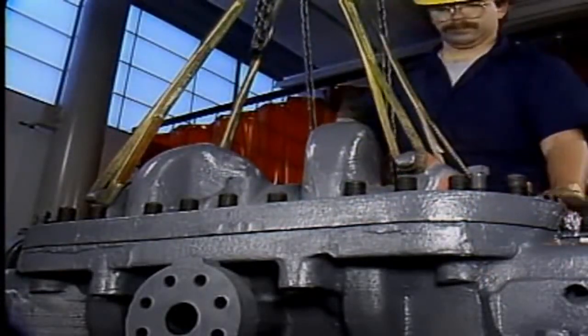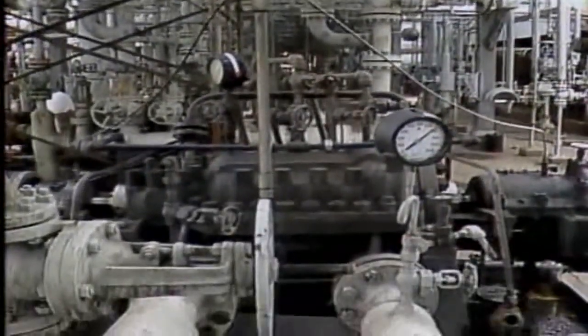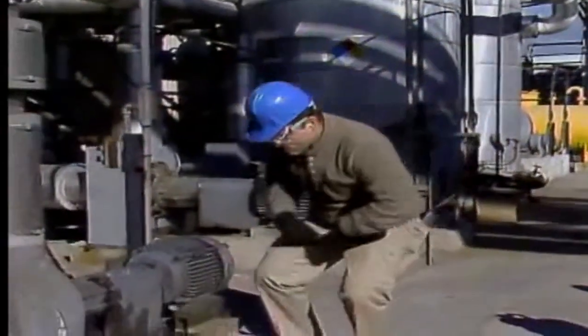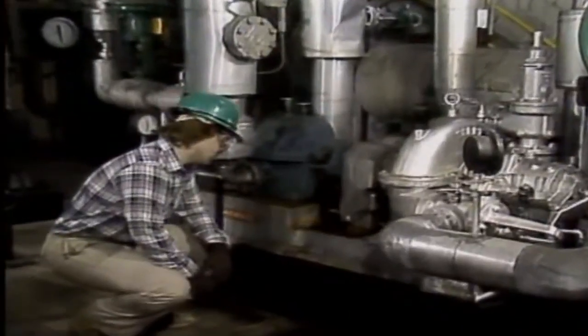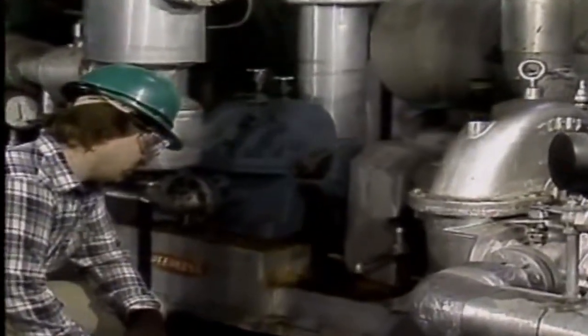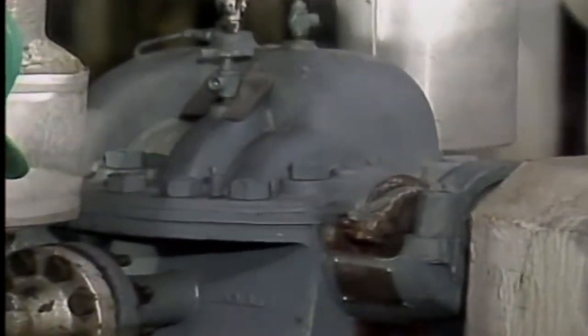Air can also get into a pump after maintenance. For example, if piping has been worked on, air in the pipes could make its way to a pump. If the air becomes trapped inside the pump, the prime could be lost. There are several ways to tell if a pump is air bound. One way is to listen to it. A pump that's partially filled with air may produce a rattling noise, similar to the noise a pump makes when it's cavitating. However, the noise caused by air binding may be heard only intermittently.